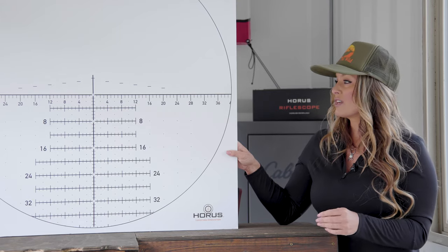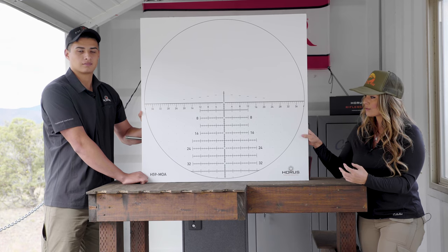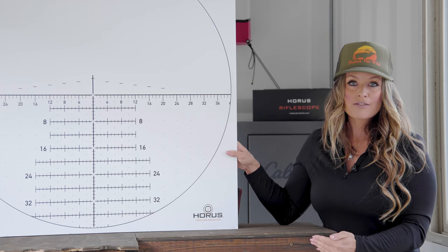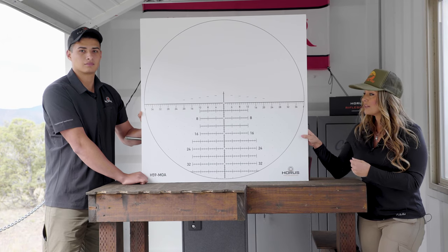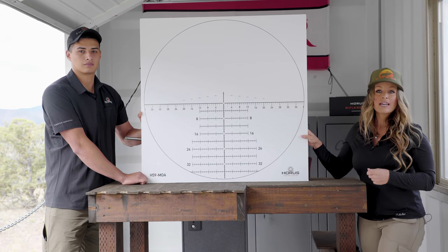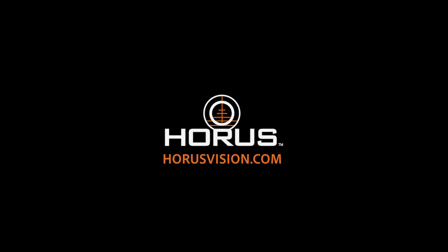Surprisingly, this reticle is extremely affordable — in fact, it is the most technology in a reticle system at an extremely competitive price point; you're not going to beat it on the market. Right now it's available exclusively in the Horus Hover Riflescope. If you want to learn more, go to horusvision.com and check it out today.